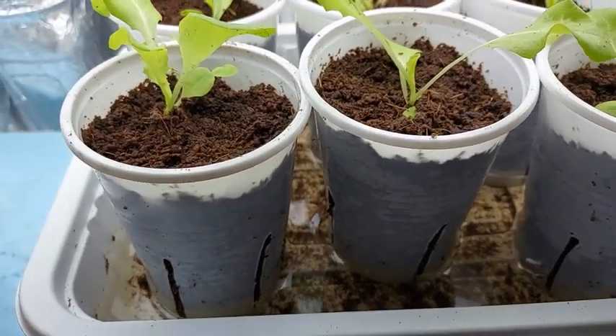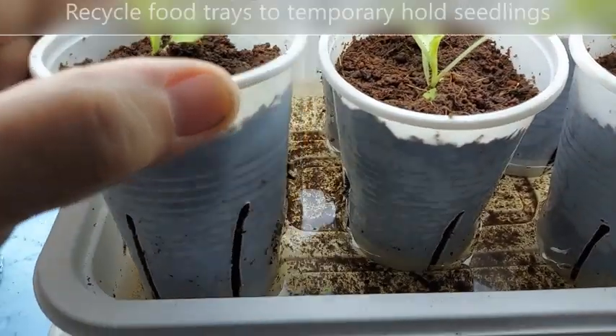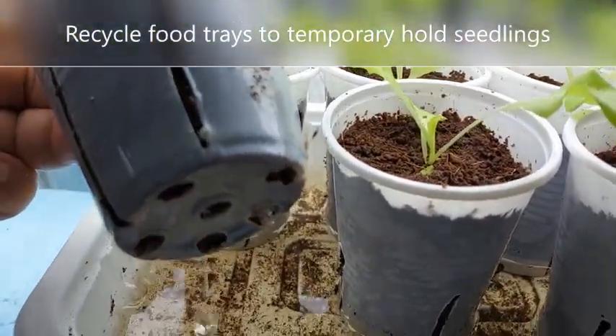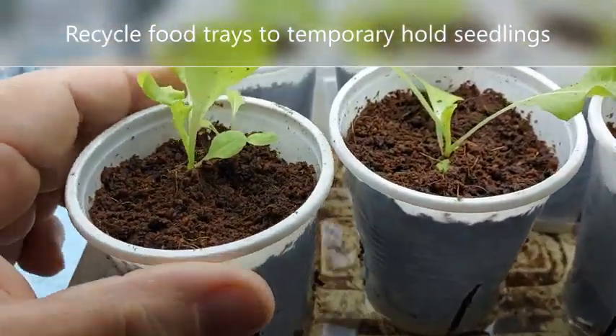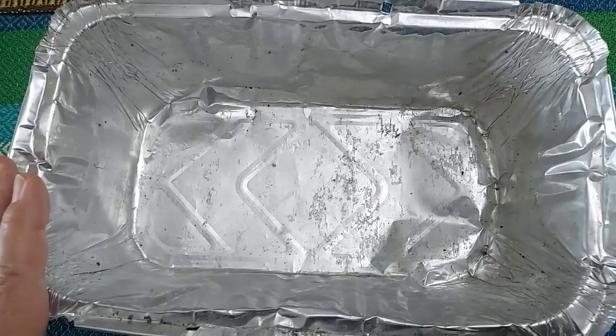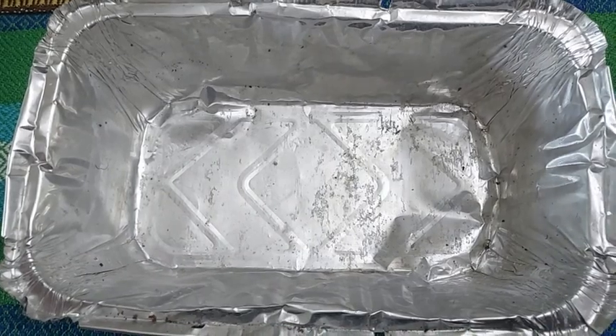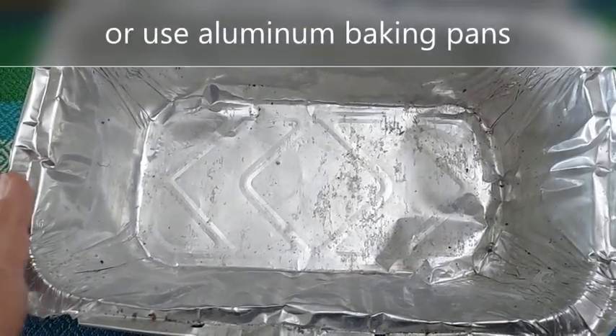When I need to wait for the roots to get longer, I like placing the seedlings together in one container and I wait for the roots to develop. The advantage of placing the seedlings in one container is that it is easy to refill the container with nutrient solution when needed.